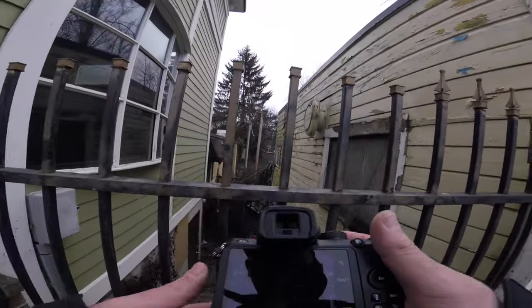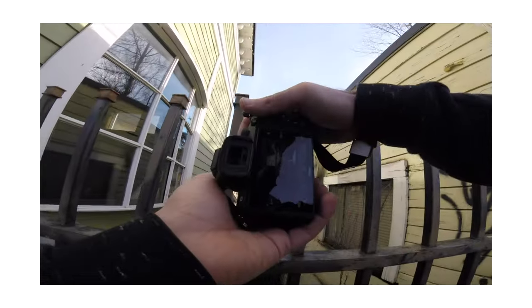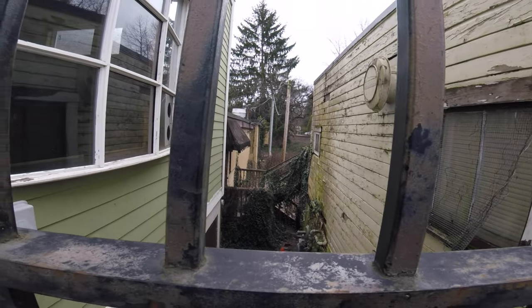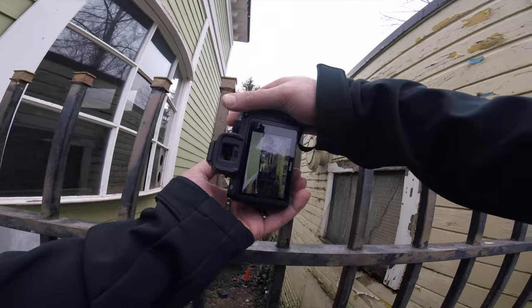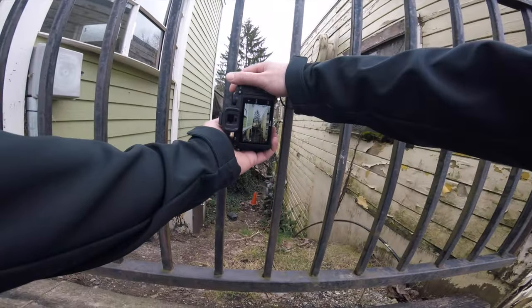I remember coming to this exact spot. I still really like it — this whole vine, ivy, overgrown wall. It's really working. I think I had to get lower last time — that was the thing.